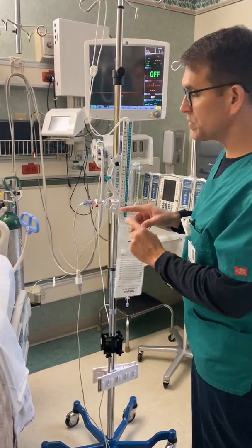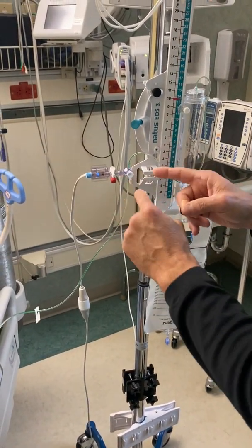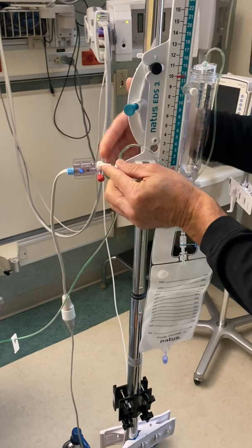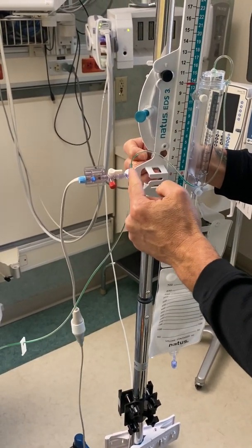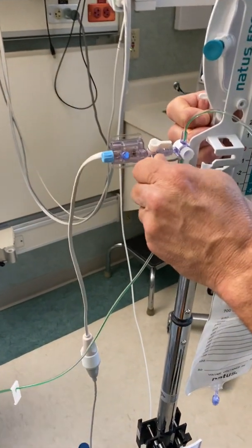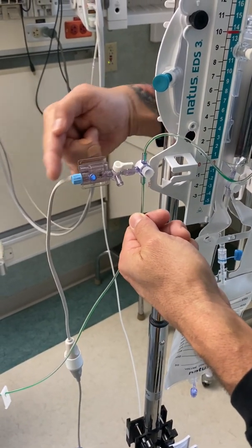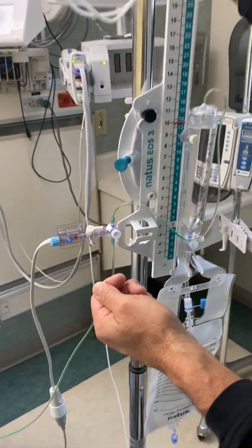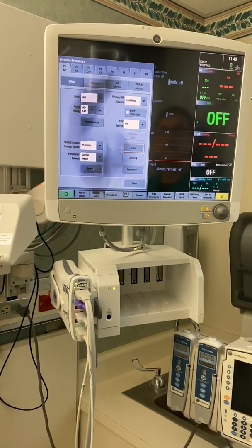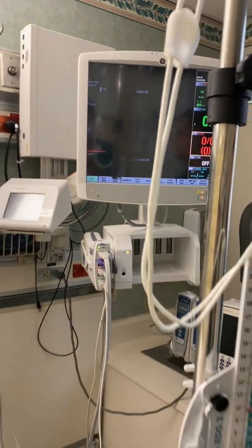To zero: what are we measuring? The atmosphere. So everything has to be open to the atmosphere — the monitor has to read the atmosphere. We're going to close the transducer to the system, which closes it to the patient and to drainage, and open it to the atmosphere right here. This little button is the atmosphere — closed, open — and it's open to the monitor. Once you do that, go to your monitor, click on it, hit zero, it takes a minute, it says zeroed, and you get your zeros right here and you're done.